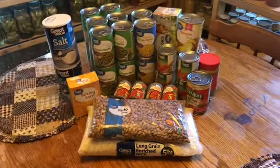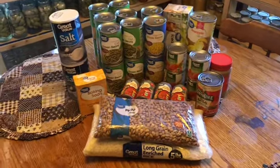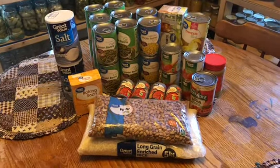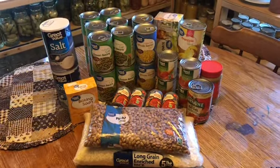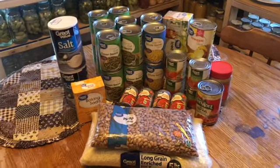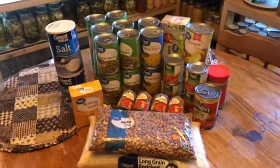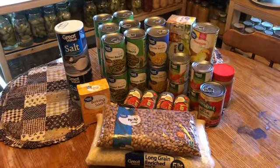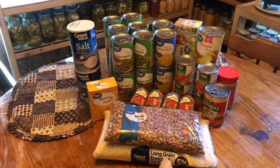Hey everybody, welcome to Homesteading with the Morgans. Today is August 29th, 2018. We are going to start a new series — it's going to be a $20 a week food storage challenge where you spend $20 and get as much food as you can. We have a lot of friends that don't homestead and don't can, and they ask us how to put up food storage.